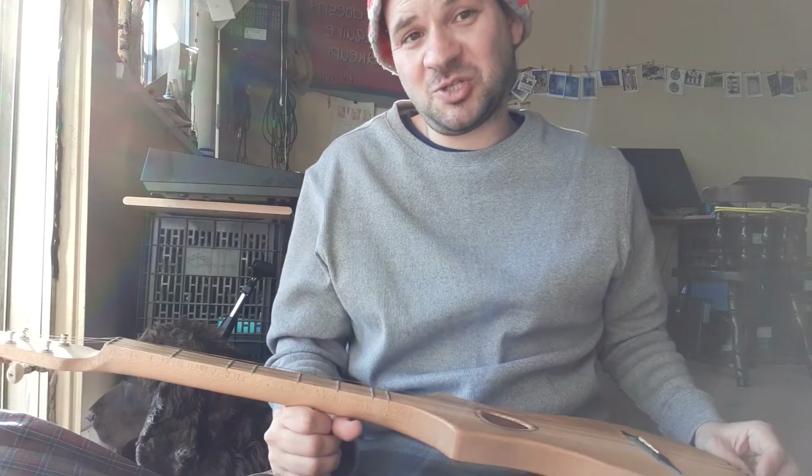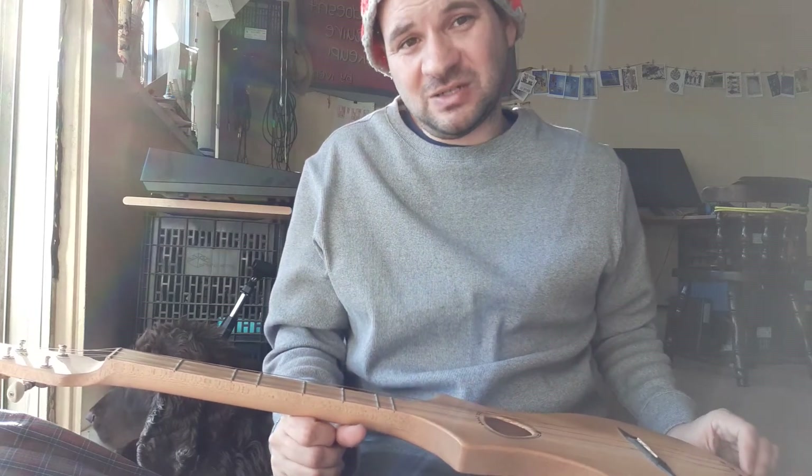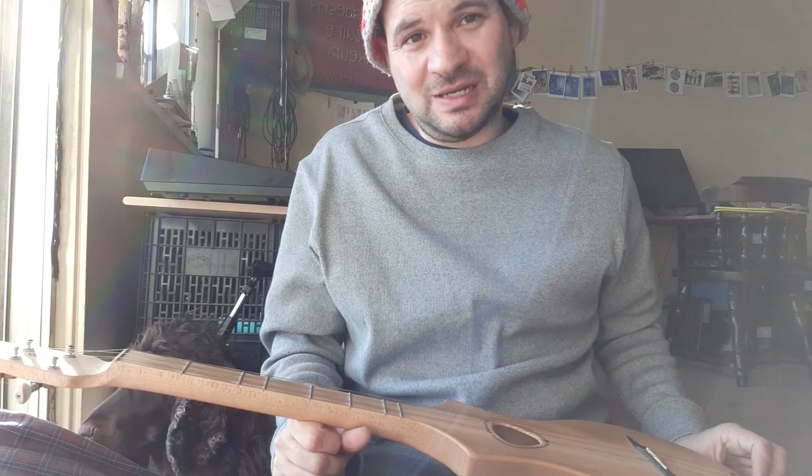That's my issue. If I could rebuy my guitar, I would buy it without the equalizer in it.